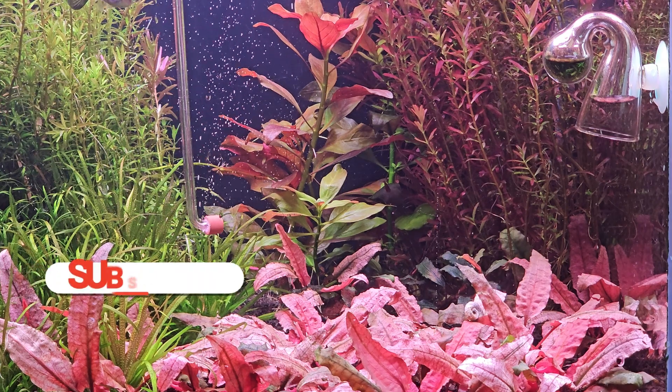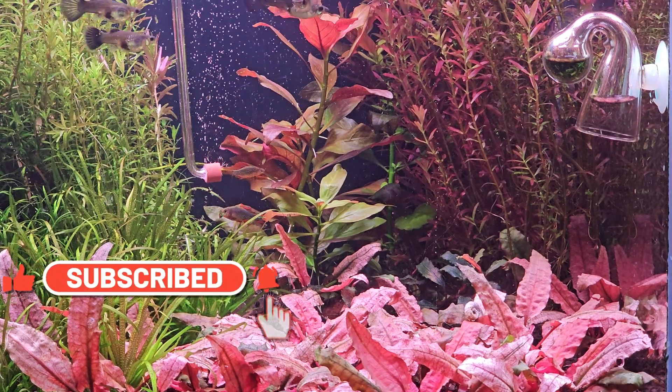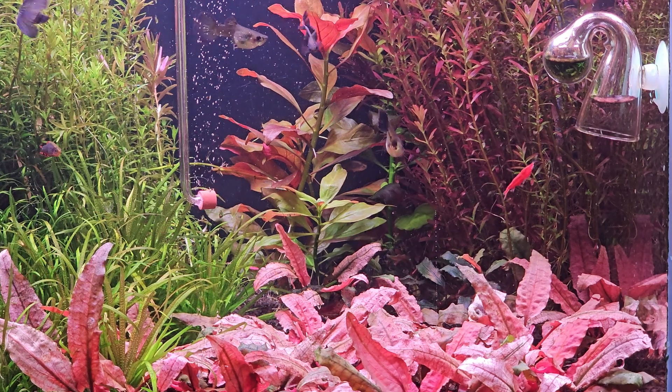Here is another DIY video of mine. Check it out if you need a gravel cleaner. If not, put this one to good use and make yourself a nice CO2 generator.